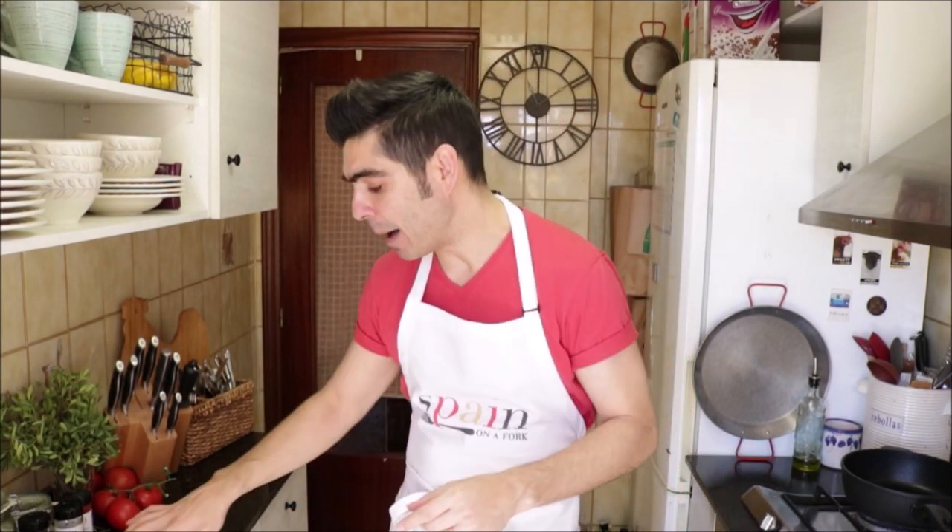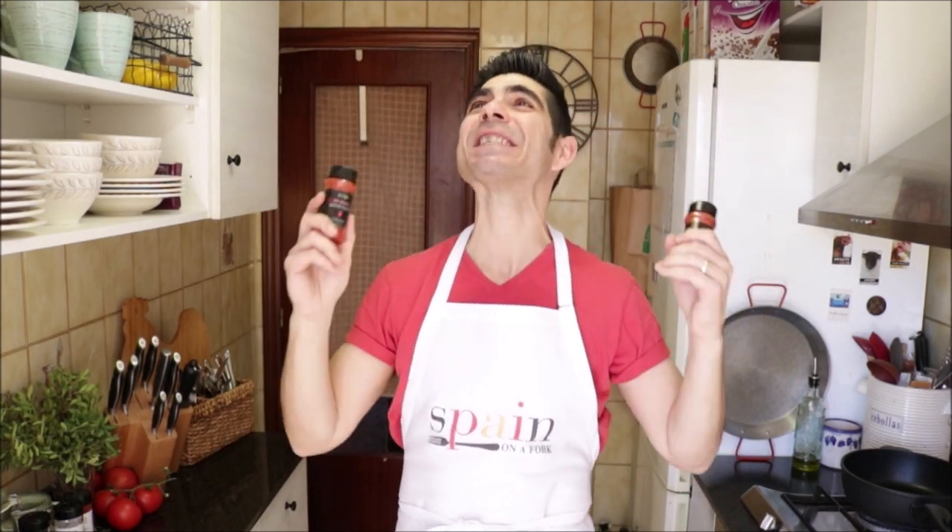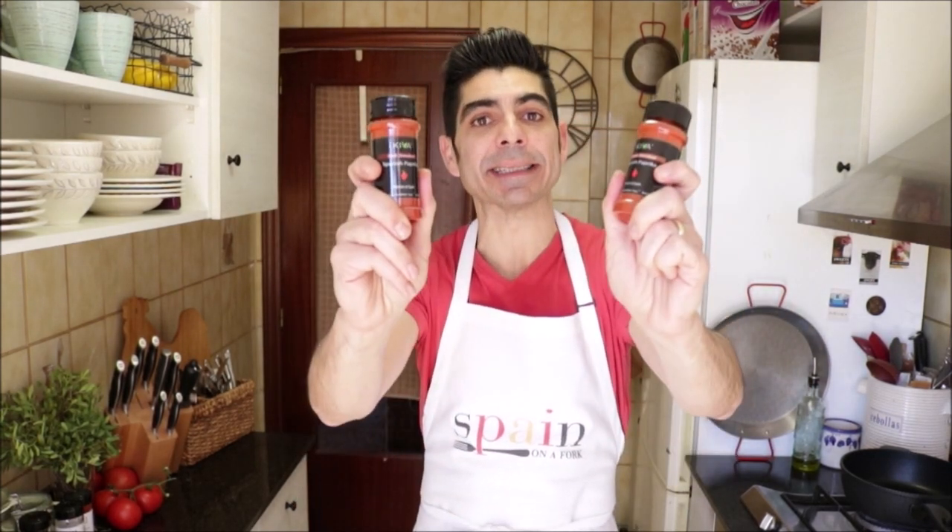We're also going to be using two types of smoked paprika — the hot kind and the sweet kind. I'm going to be using Kiva's sweet smoked Spanish paprika and Kiva's hot smoked Spanish paprika. Both of these Spanish papricas have such an amazing flavor and they truly make this dish essential to this recipe. Link in the description box below where you guys can get these.